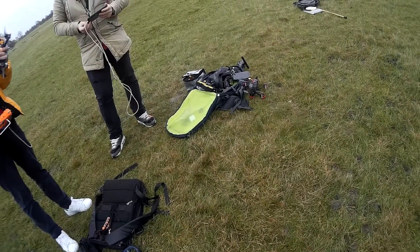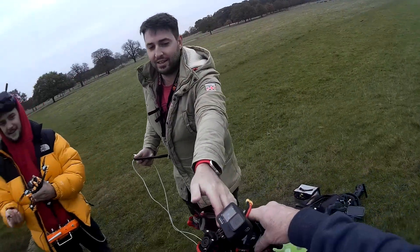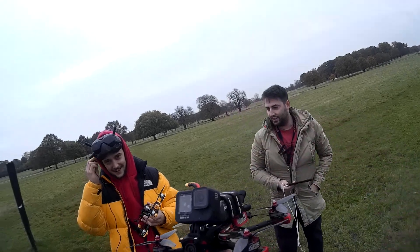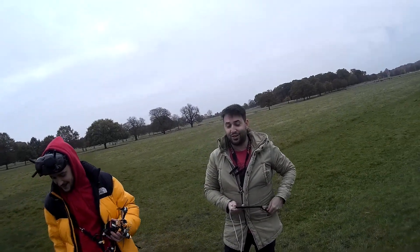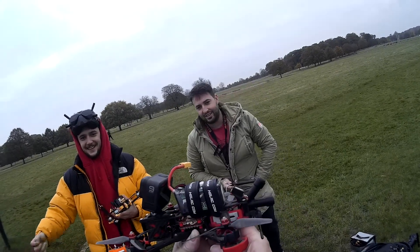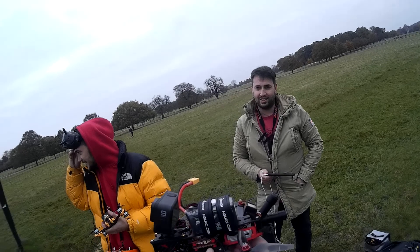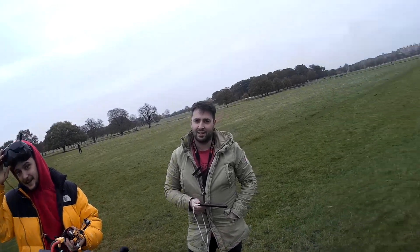Is that a GoPro Hero Black you've got on there? GoPro Hero 9 Black. That's so heavy — 750, 780 grams. I used to make quads years ago. I used to make them using 350 flame wheel frames, which are fiberglass, using two 200 lipos.